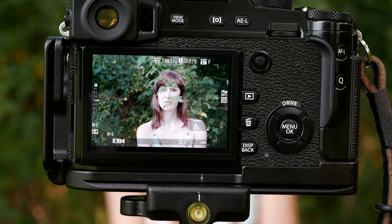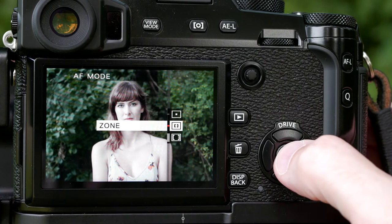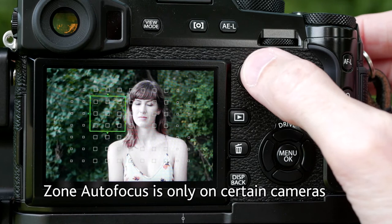So now we're going to move so that branch is not in front of her face, because the rest of the options we're going to cover are something you'd want to use. The next option we're going to use is zone, where you can pick just certain sections — groups of focus points — that it's going to focus on. I can move it around to show you the different focus points, and on this particular camera I can make the group area larger or smaller. I'm going to go with the smallest one, which is three by three.